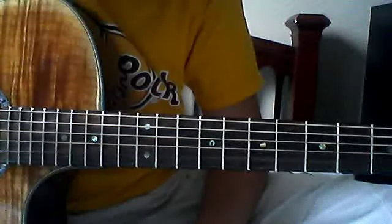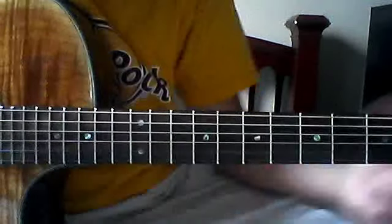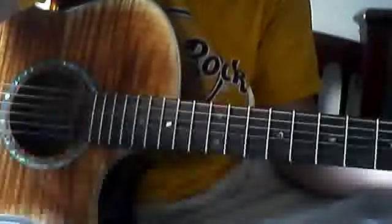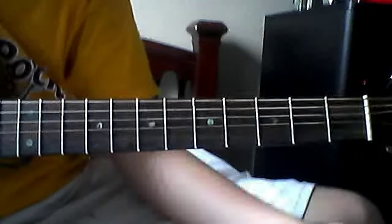What's up people, today we're going to do 'Country Boy' from Aaron Lewis. You've got to tune half step down — the fast way is to get a capo, put it up on the first fret, and tune it all down to standard.